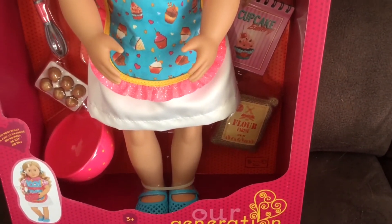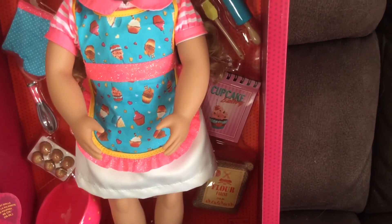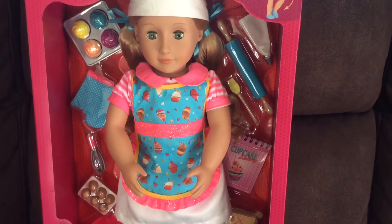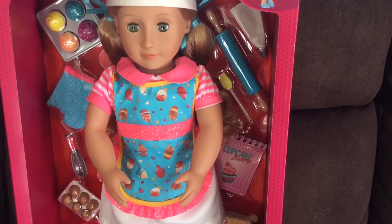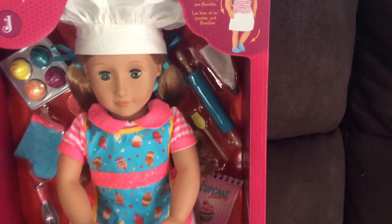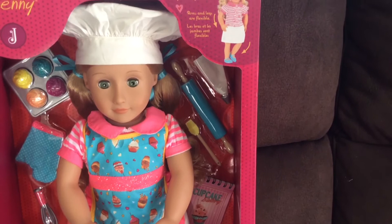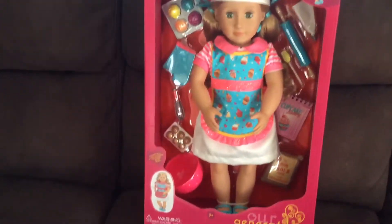We have a bag of flour, a cookbook which has got 'Cupcake Bakery' on it, a rolling pin which is blue, and a pastry brush. We also have a fabric cone for piping or doing the icing on cakes. I think she is really really super cool.